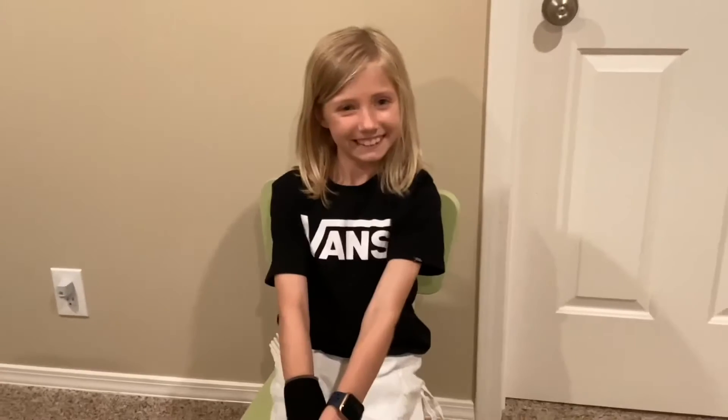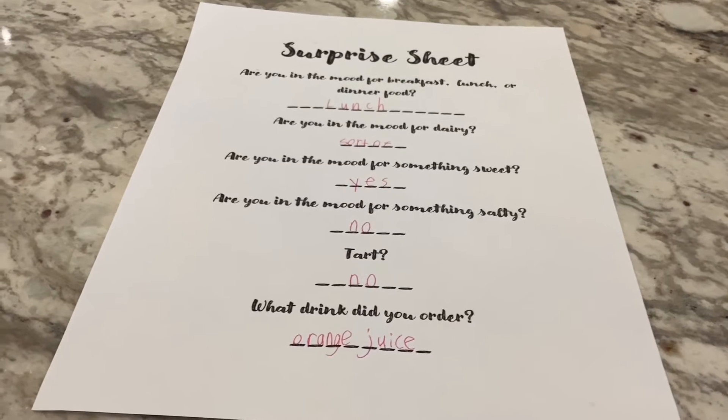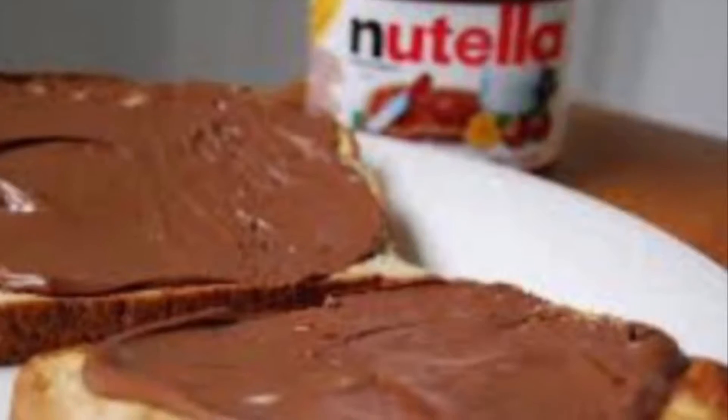Dinner time! First on our dinner menu, we have Campbell's chicken noodle soup. I don't know what else to say about this besides — it's Campbell's chicken noodle soup, folks. Next on our dinner menu, we have ramen: your choice of either beef or chicken ramen. Last but not least on our dinner menu, we have the surprise. Ask me, Chef Rebecca, for the surprise sheet so you can fill it out. Based on your answers, I will find you a meal that I believe you will like. This is also valid for lunch and breakfast as well.